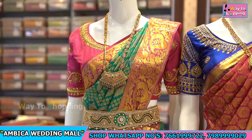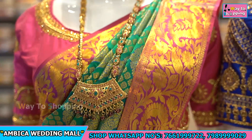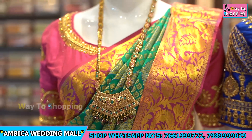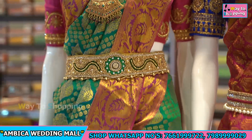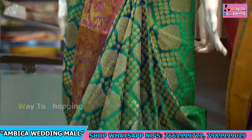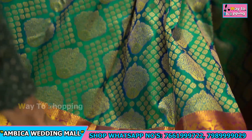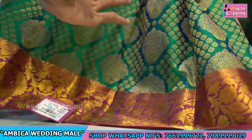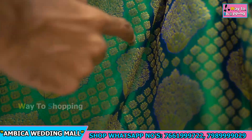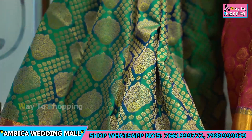I want to show both sides of the border. I have a small border. For the sake of specialty, I prefer many buyers, especially when I have my specialty — a small border. I use 5 to 6 inches small border, with flower bootas all over the saree. There are lots of flowers with small bootas available, highlighted all over the saree.